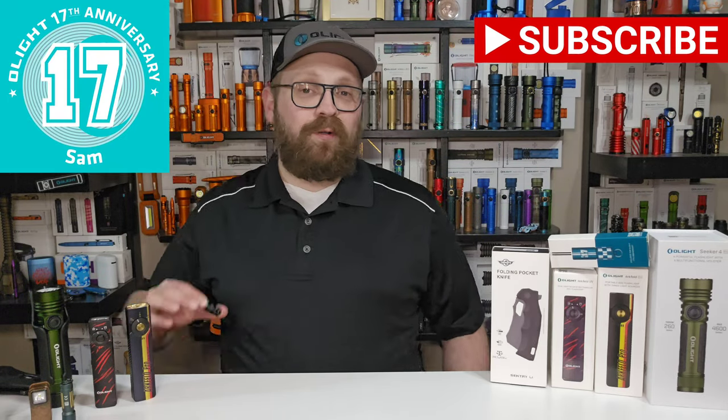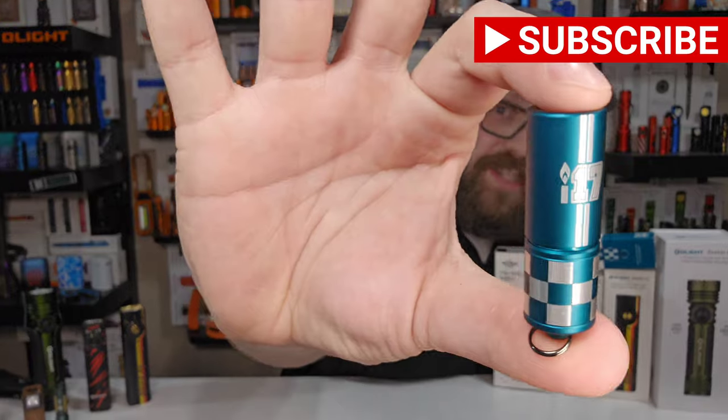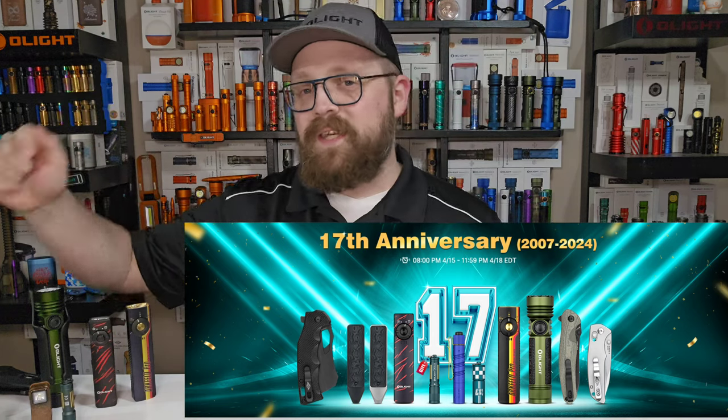What's up, O fans? It's Sam here with Olight Canada. This April, Olight is celebrating their 17th anniversary in a big way with a classic, good old-fashioned Olight flash sale — some great deals on brand new additions of flashlights, knives, and tools, but also some really great offers on existing inventory. Be sure to check the link and go to olightstore.ca to follow along with this top 5 list of things you don't want to miss during the huge April Olight Canada flash sale.